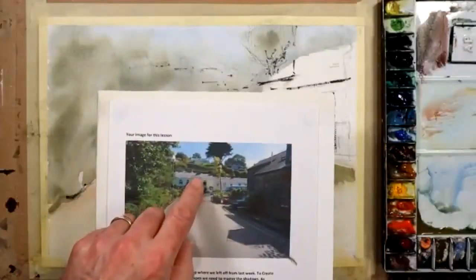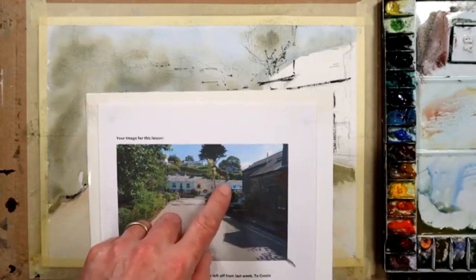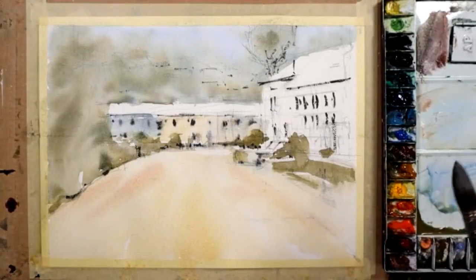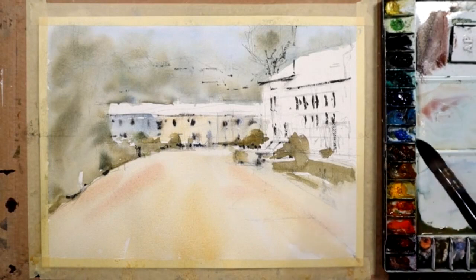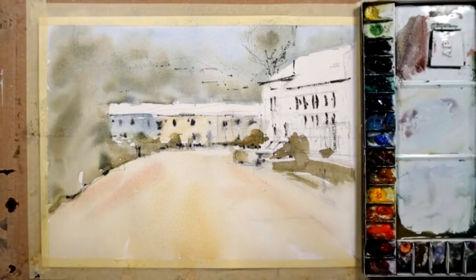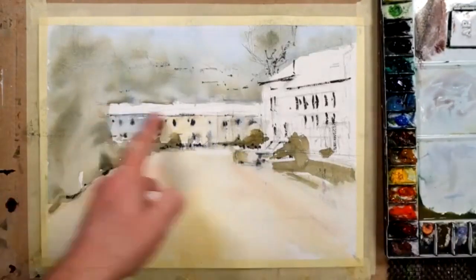I'm pretty hard pushed to tell you exactly what the color of those roofs are over there. They're being hit by a lot of bright sunshine — you can see shadows from the chimneys — so that tells me to keep my paint mix really weak. But it's a sort of slightly cool red-purple. So I'm picking up a little bit of alizarin crimson and a little bit of cobalt blue. If the color gets to look a little too strong while you're mixing, the obvious answer is to add a little bit of water into it, which will weaken it.